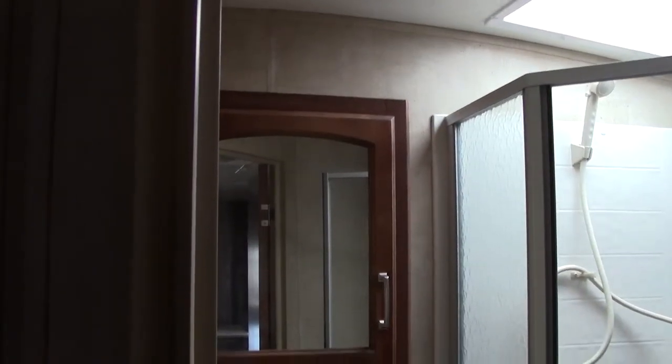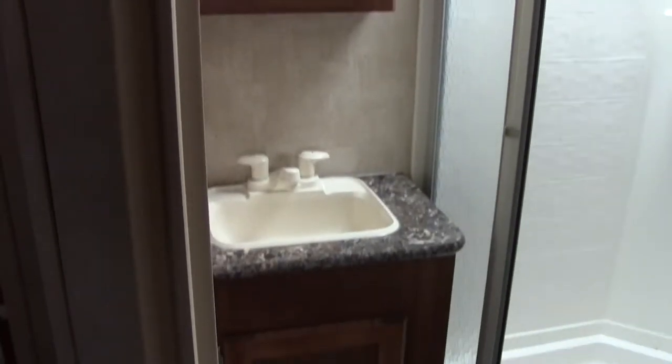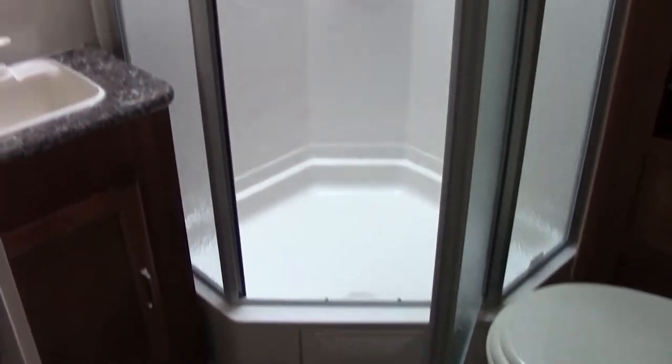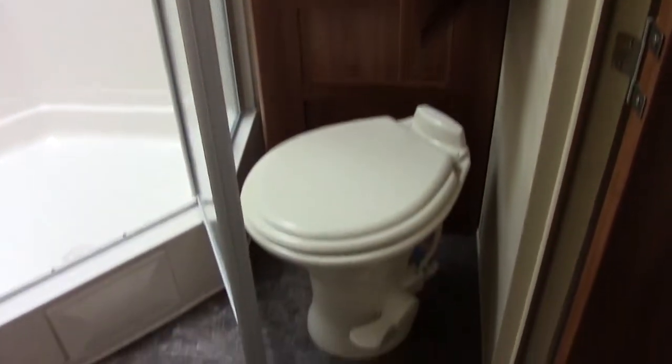Right here we have a full wood medicine cabinet, not plastic, with sink storage underneath. We've got the shower — neo angle with a sun roof up there for those of you over six foot. Then to the right you're going to have a linen closet with a foot flush, and that is a porcelain toilet.